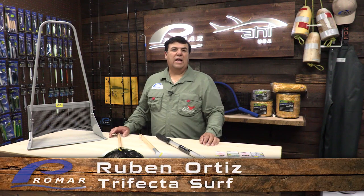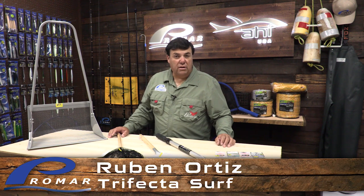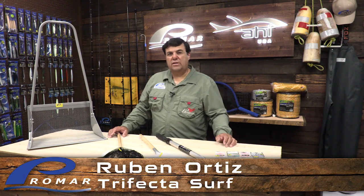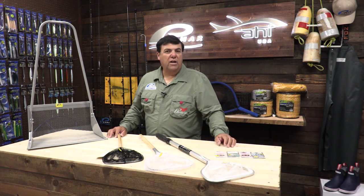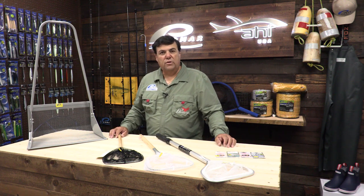Hi, my name is Ruben Ortiz, aka Trifecta Surf, and I'm a surf fishing specialist here in Southern California. I'm pro staff with Promar nets, Phoenix rods, Big Hammer lures, and Owner hooks. I'm here today to talk to you about how to catch your personal trifecta from the surf using sand crabs.